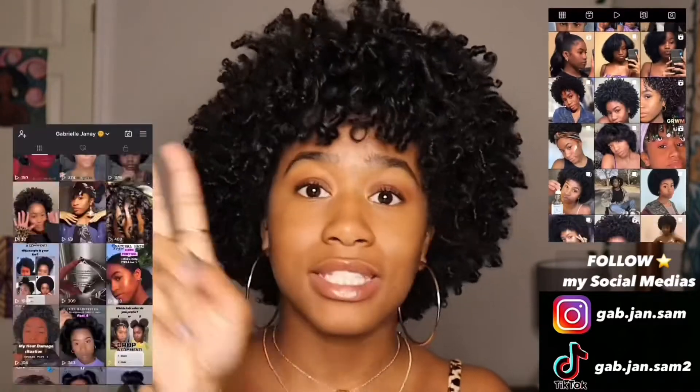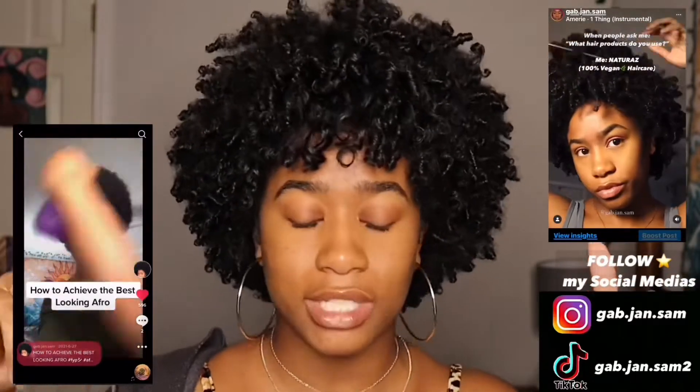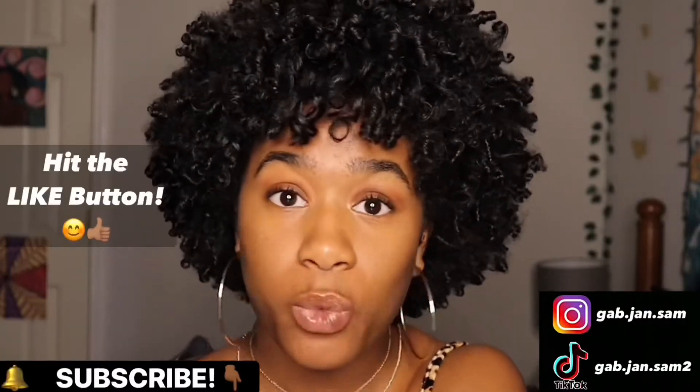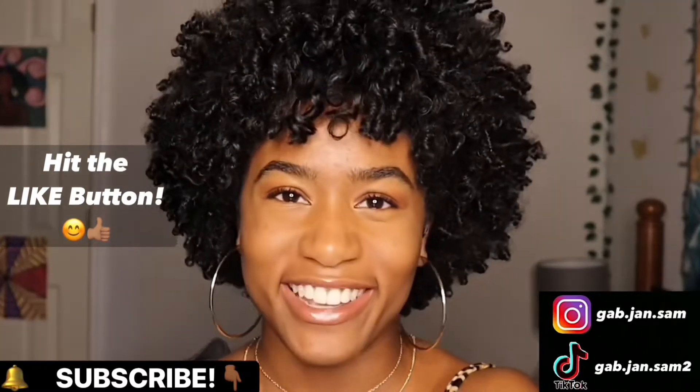Make sure you follow me on Instagram and TikTok — both will be linked down in the description box below. Hit that bell so you can be the first notified when I post a new video. Thank you so much for watching and I'll see y'all in the next one. Love you!